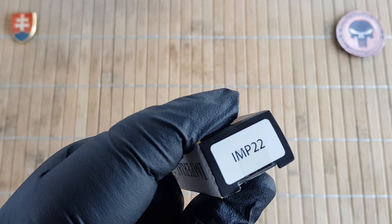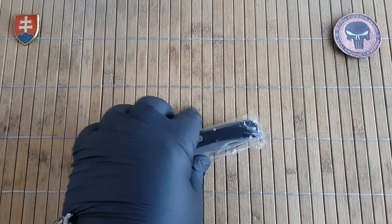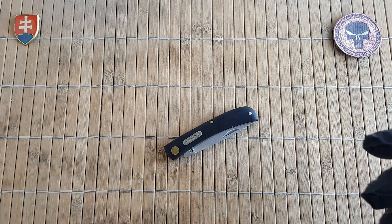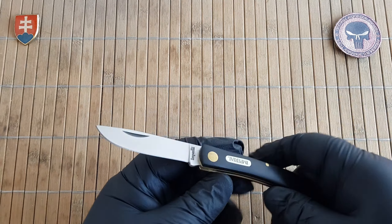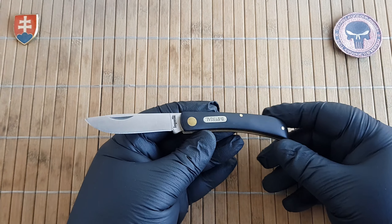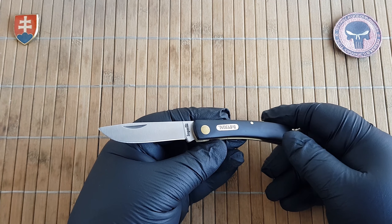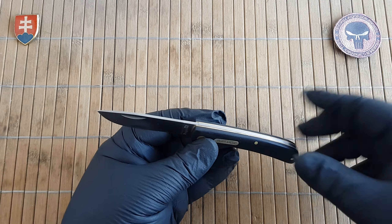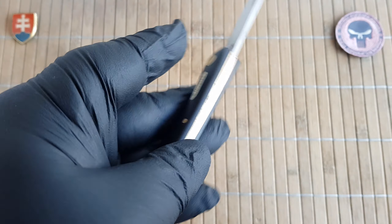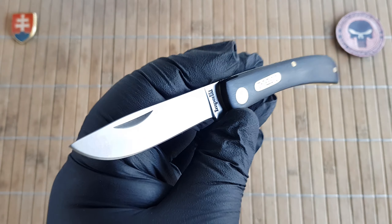This is model number IMP 22, which is the Imperial Shred Small Farmers Folder. For obvious reasons they cannot use the Swordbuster name because that is patented or copyrighted with Case Knives, but I will be showing you comparisons. This is probably one of the most inexpensive entries into the Swordbuster realm of collecting or using Swordbuster frames or patterns that you can get.